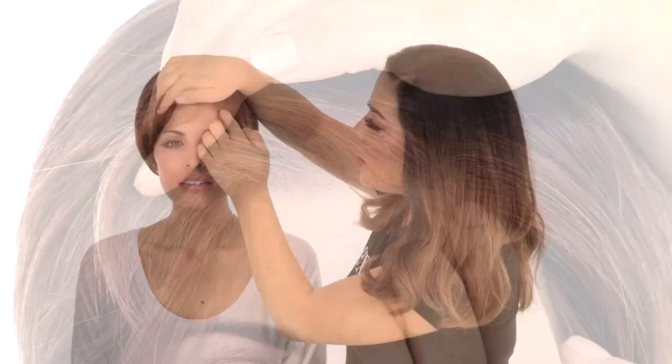The temple-to-temple lace in the front is pre-cut and ready to wear. It gives a look of your own hairline and allows you to style the hair off of the face.